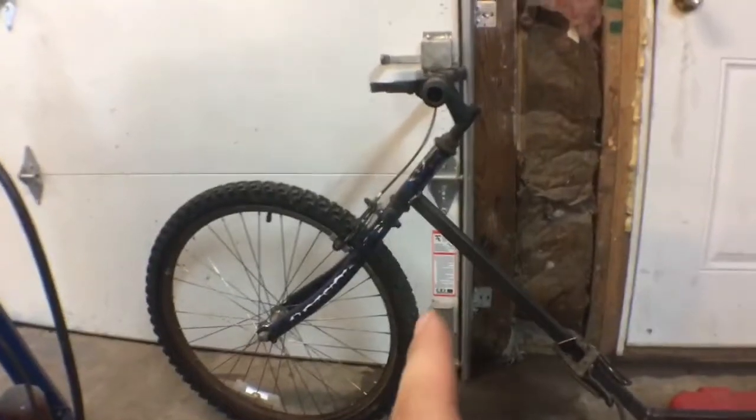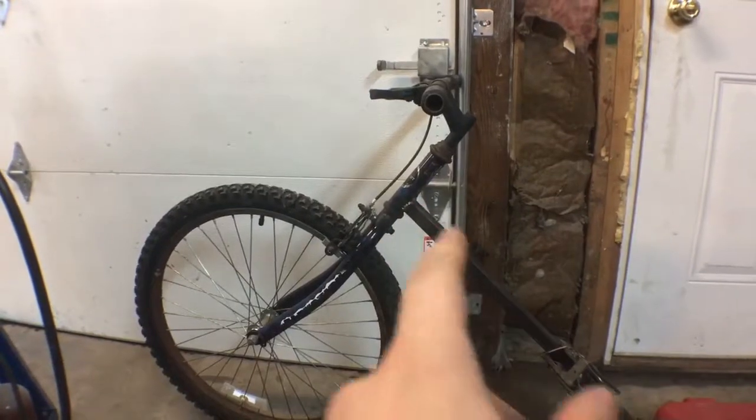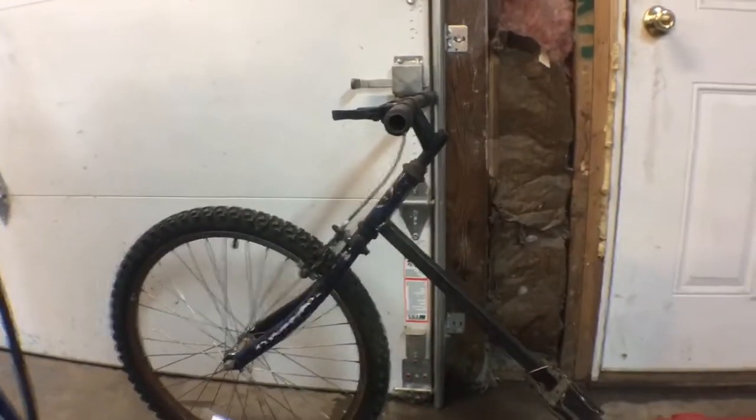This was my old mountain bike. I cut it and then I put it in the vise, just ground it all down to get the tabs off of there.